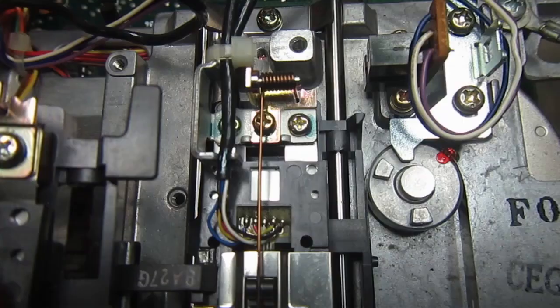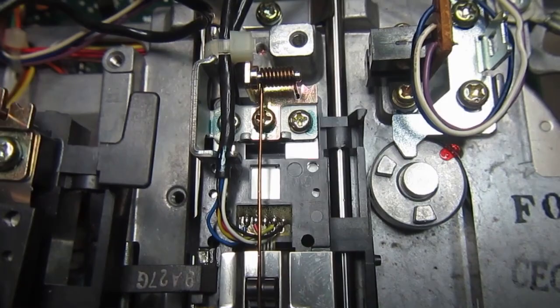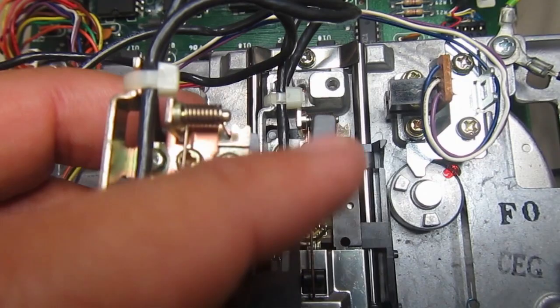Big problem - can you see the difference? This is the old head assembly and this is the new one. The plastic part that goes inside the track one sensor is completely broken off - it's missing.